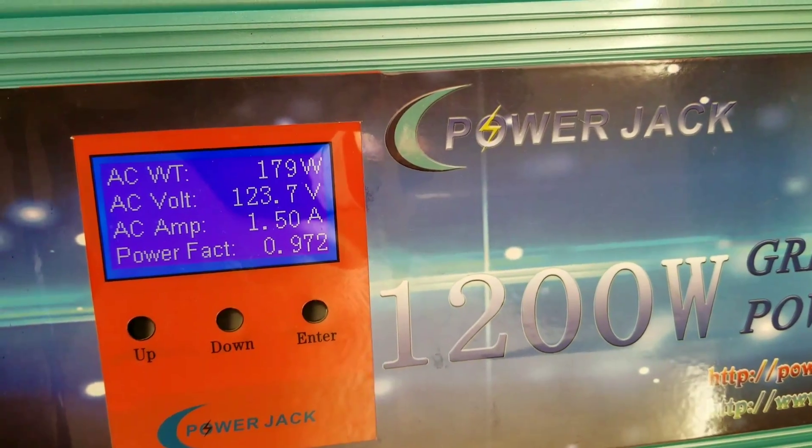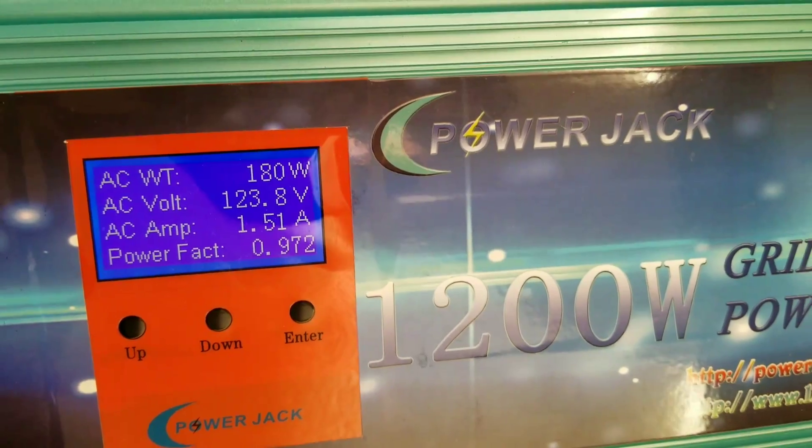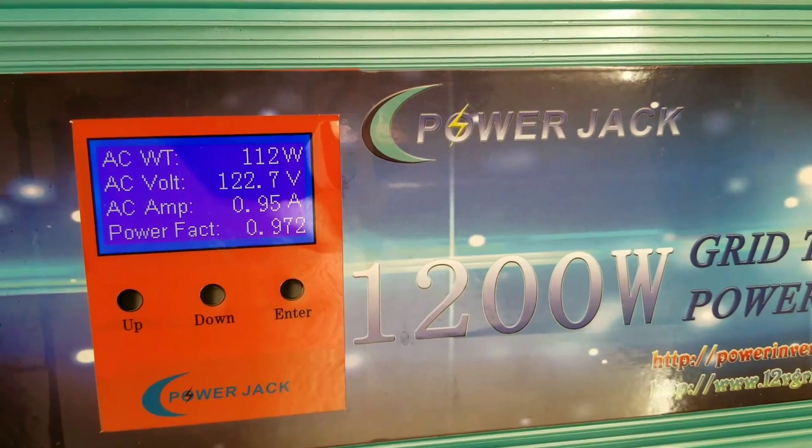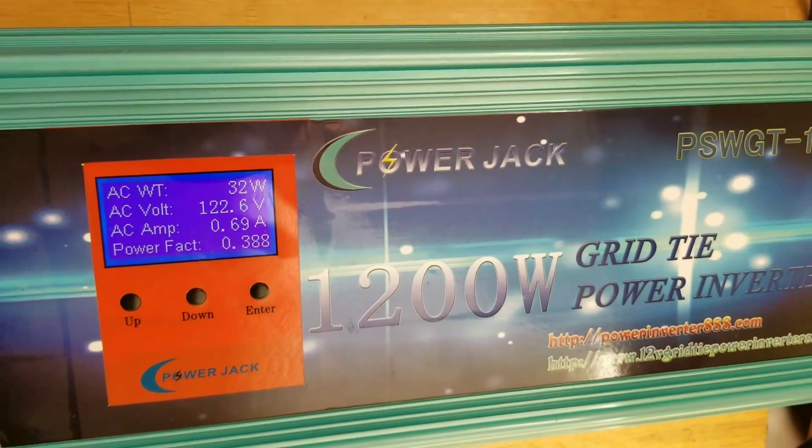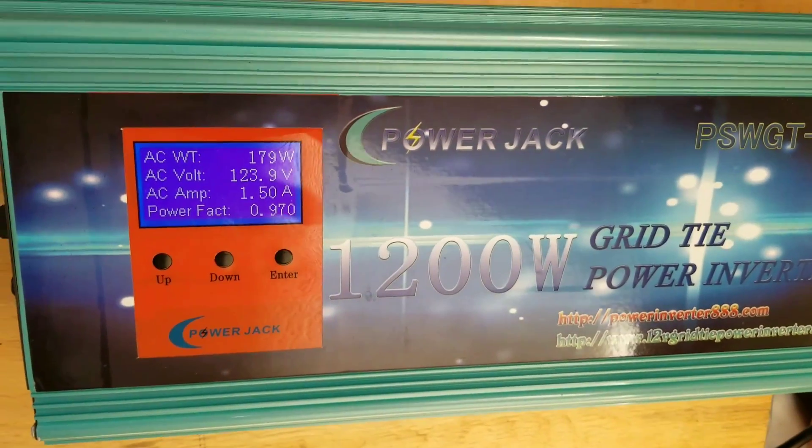The power is fluctuating because there's a big tree in the back that keeps shadowing the panels. I don't like that tree. If it were my place I'd cut it down.